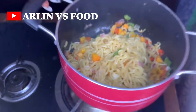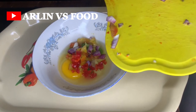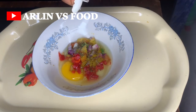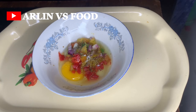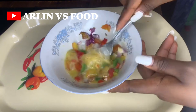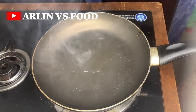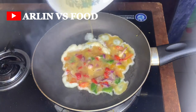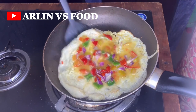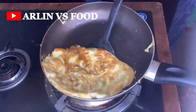Once the indomie is ready I set it aside and move on to the egg sauce — a quick omelet. I use the same veggies from earlier, add them to the egg along with thyme, curry, a tiny bit of salt, and seasoning cubes, give it a nice mix, and fry in a hot pan with a drizzle of oil. Once fried, I flip the sides and fry the other side.